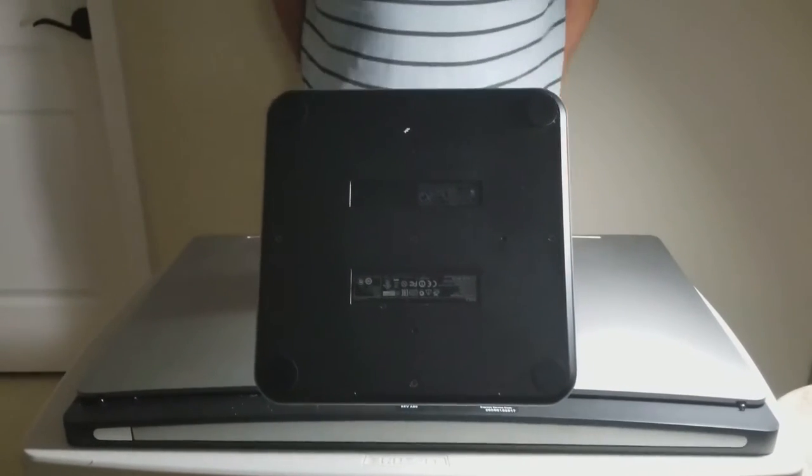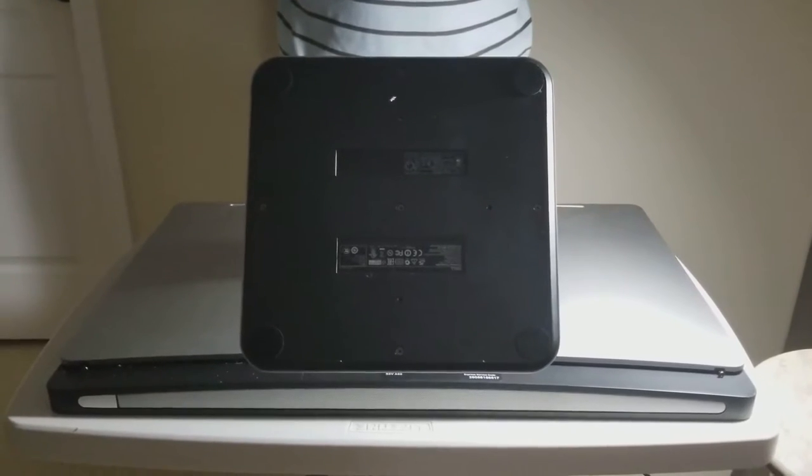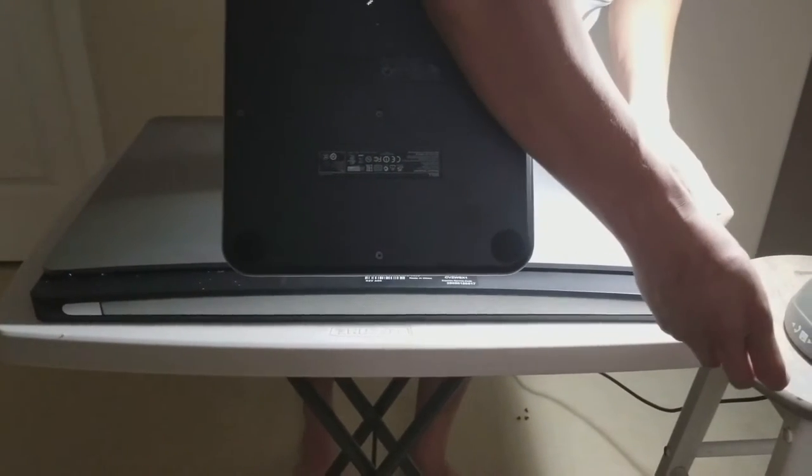This is the Dell XPS 27 All-in-One hard drive replacement. First of all, you have to take out the two screws on the back of the computer.